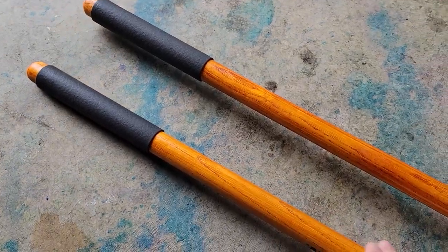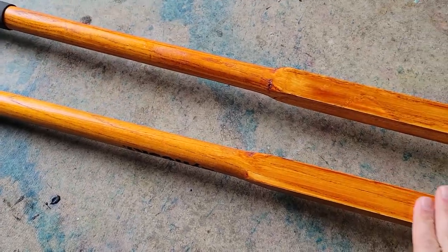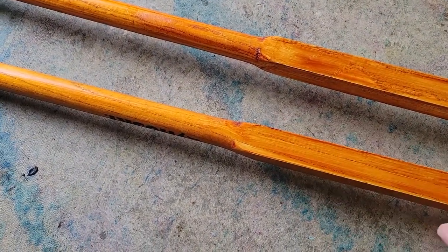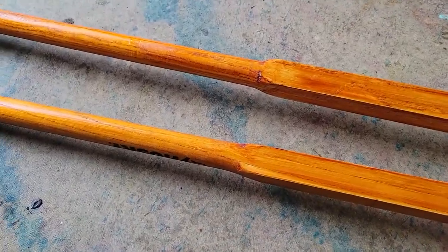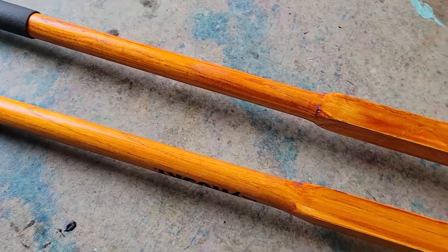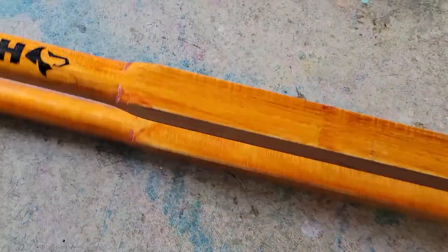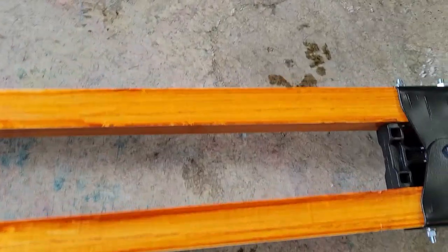The wood is of unknown origin. The finish is okay; it doesn't feel like it was smoothed out — it sort of feels like they just slapped on a finish. So in the interest of increasing the longevity of this tool, you may want to apply some sealer or polyurethane to protect the wood.